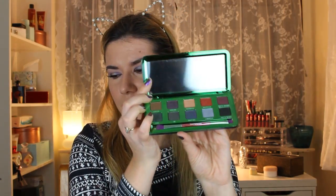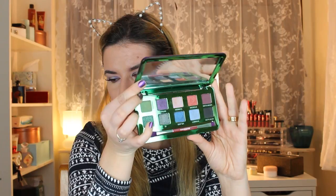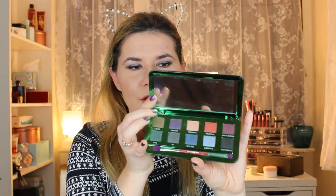I already made a video with the first impression and swatches, and this is the look that I created with this palette. This is how it looks inside. If you want to see how I got this look, please keep on watching.